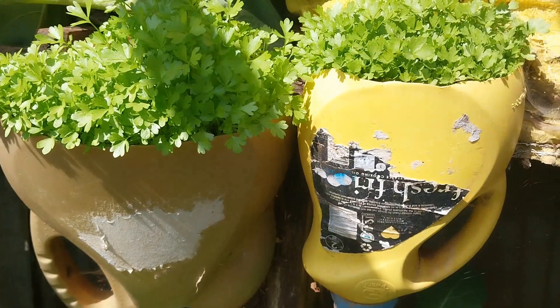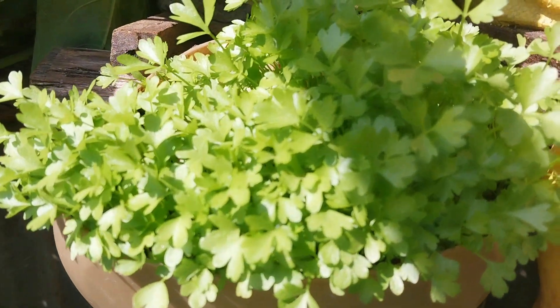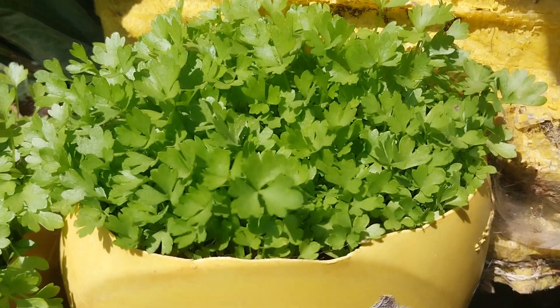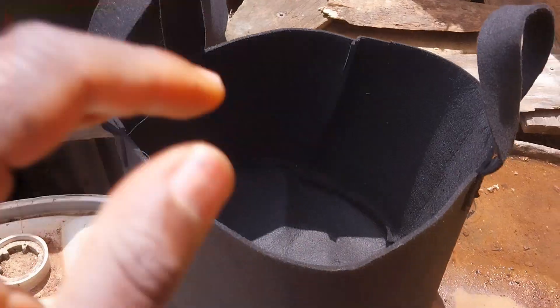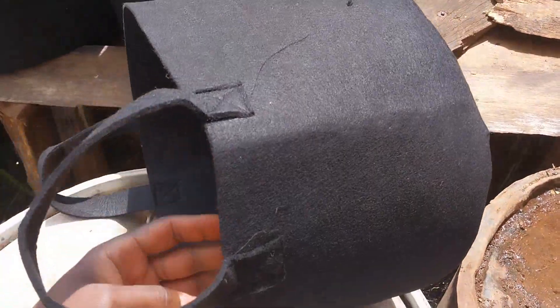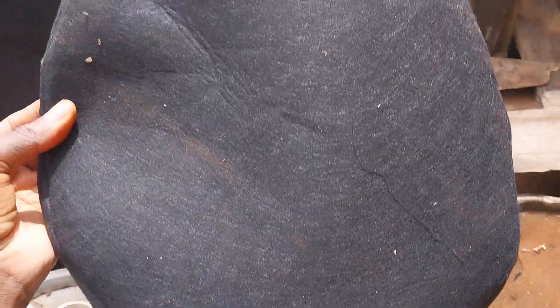Today is a great day for us to learn another new skill. Apart from using sacks and containers, you can also use planting bags to grow your vegetables, fruits, or herbs. Here with me, I have some planting bags which I would love to give you a brief description about them.